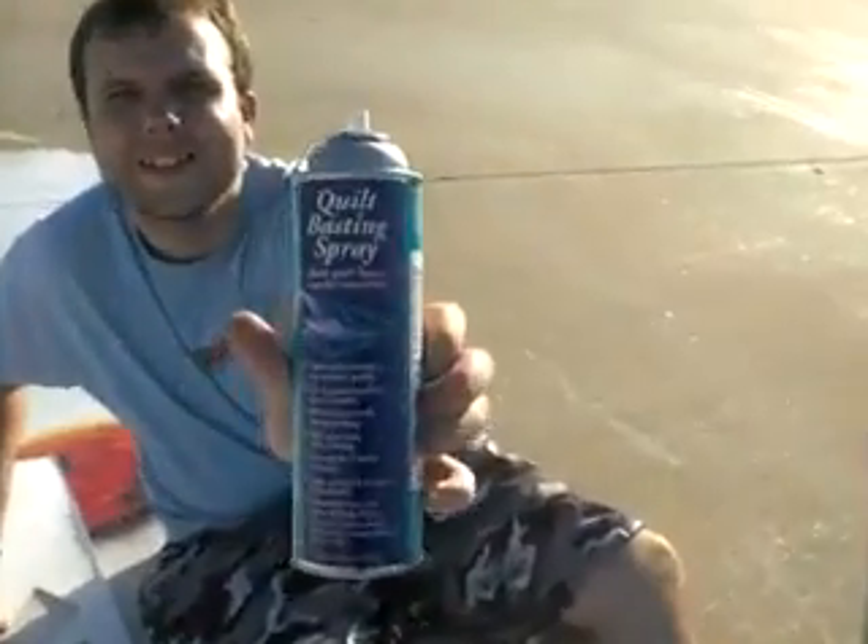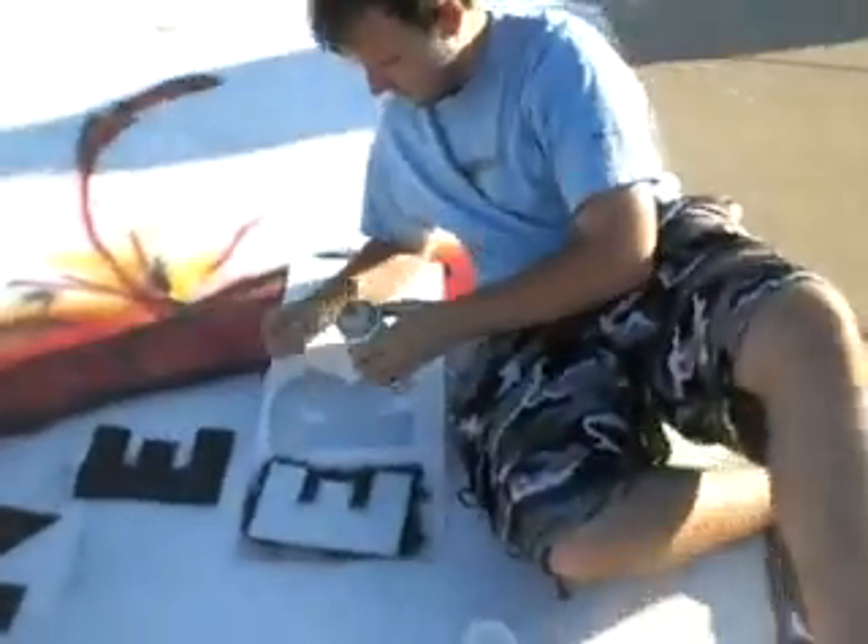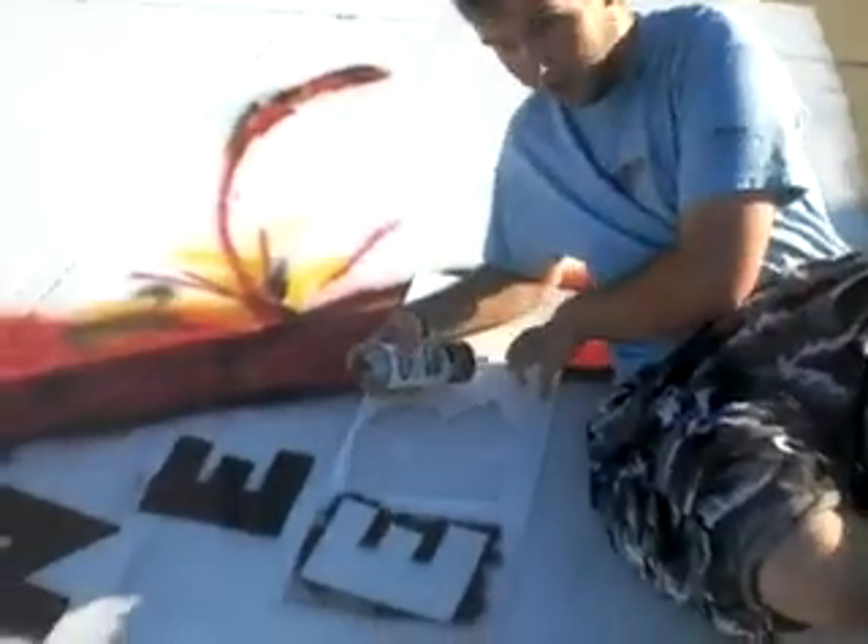Now you're ready to spray paint. All right. Amazing how Mom's tools come in handy for things.